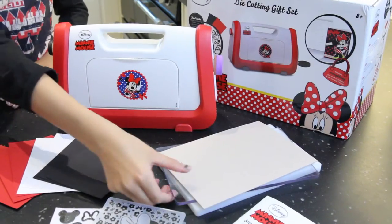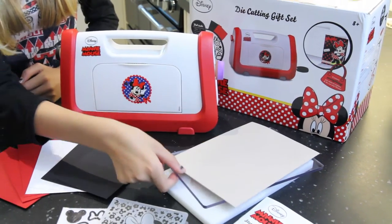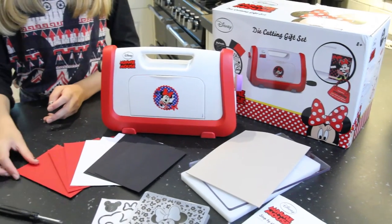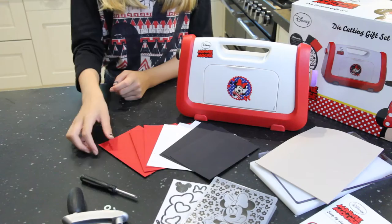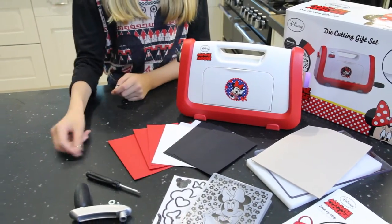So over here we have all the plates: we have the bottom base, then we have a clear top base, and we have a rubbery embossing mat. On the box it says there are three cards of A5, but really there are nine cards of A6, which is perfect for fitting inside the embossing folder.